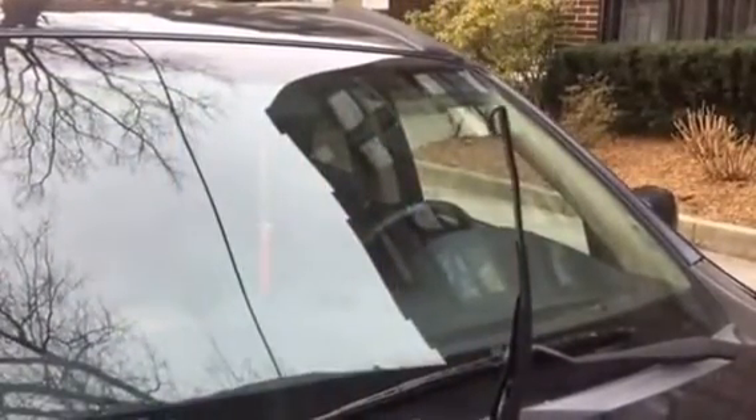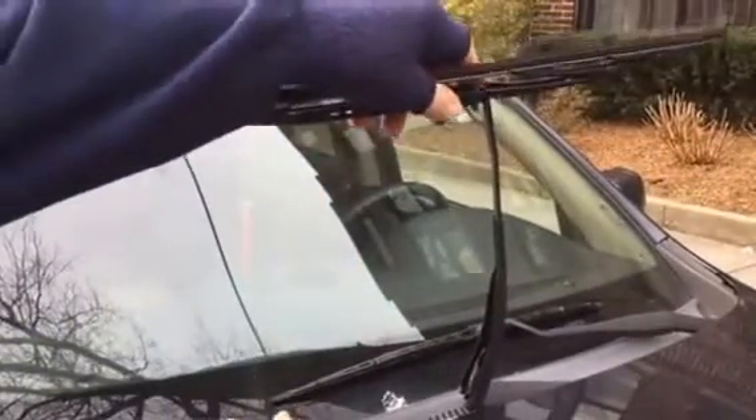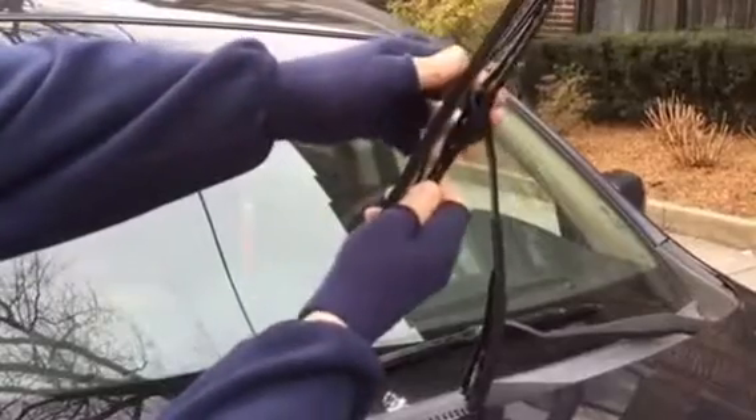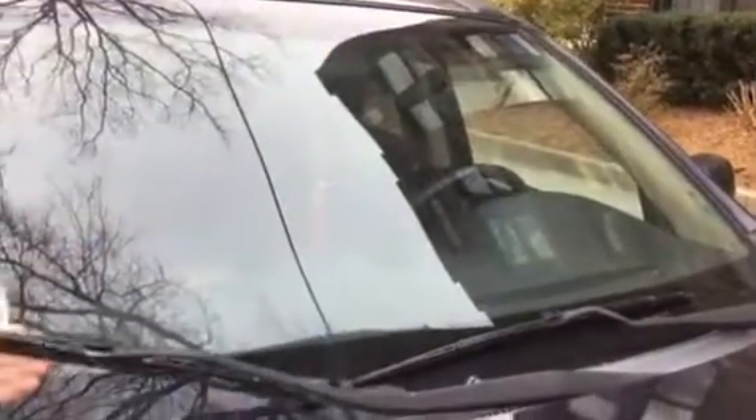Now, installation: put the flap down, come down, angle it right out there to the guide of the loop until it clicks, and you're done. That's it.